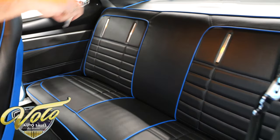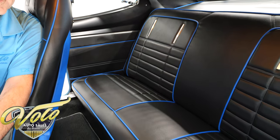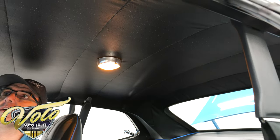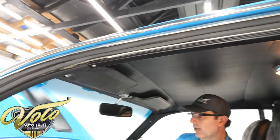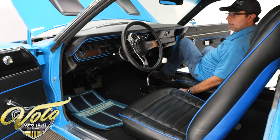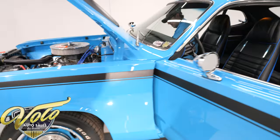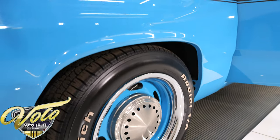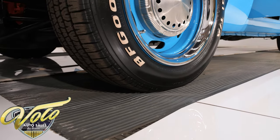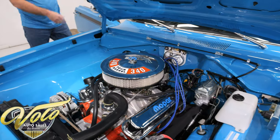Back seat is all upholstered really nicely as well. There's a Penn Star on the rear shelf. We've got three-point retractable seatbelts for the front passengers. Headliner is replaced. Dome light works. Really nice car inside. The glove box has the owner's manual pouch — with the owner's manual, of course.